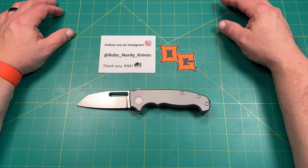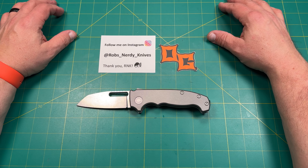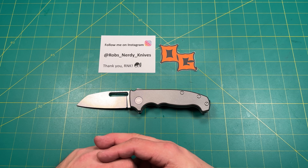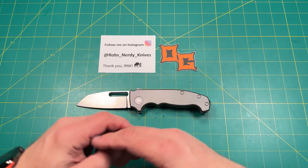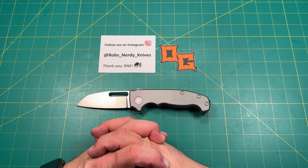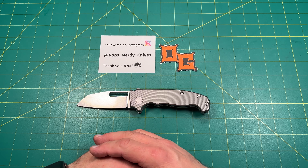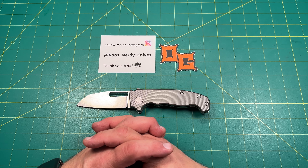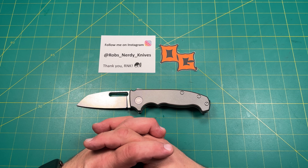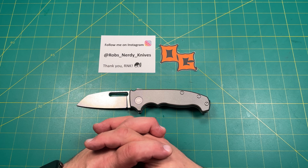Hey, if you found this content fun, interesting, worthwhile, or informative, would you please consider hitting the like button down below? And if you've already hit that like button, please consider hitting the subscribe button — it really helps out the channel and allows me to do more things, try more things, and ultimately get more opportunities for you guys. Thank you to all you guys out there who watch the videos, enjoy the videos, watch the live streams, and are part of the comments and everything. Thank you, sincerely. Maybe hit that notification button so you can be notified of future content.